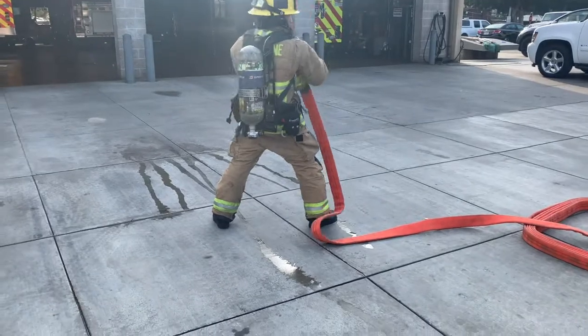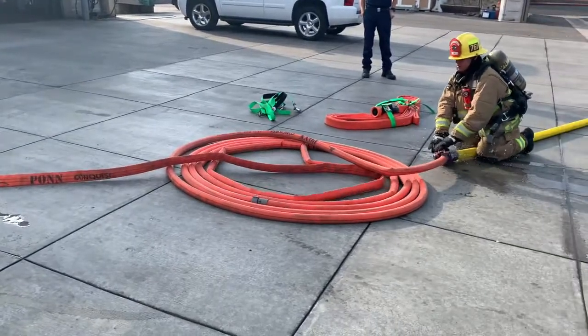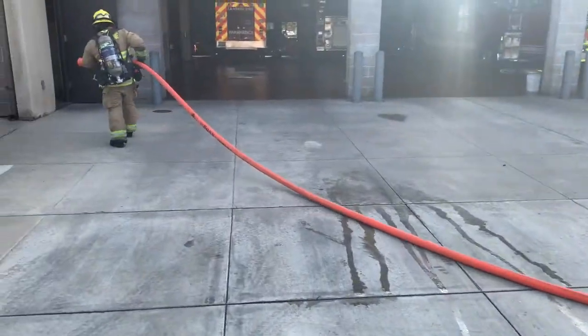The first firefighter can call for water and start extending that line. Once water's charged in that high-rise pack, the first firefighter will grab the other pack and start helping him hump it up the hose or up the stairwell.